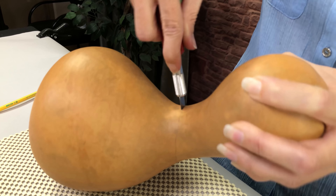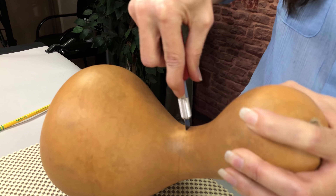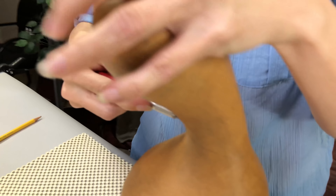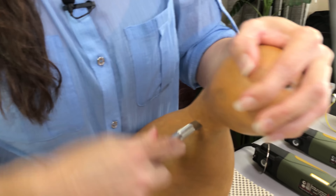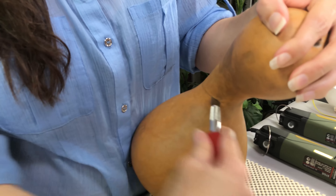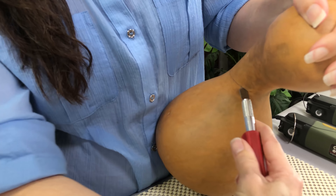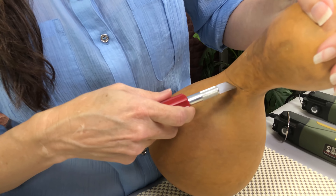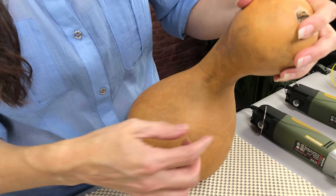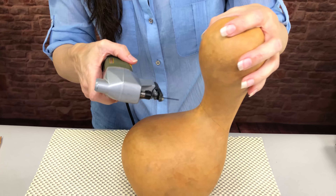Wellburn gourds are known for their thick shells, so this is honestly the hardest part of cutting a gourd — just making your start cut. Be careful when you do this, be a little patient. And especially important if you're doing a lidded container, this is a nice narrow cut, so you can cut it with your mini jigsaw — another advantage — and the lid will fit back on. You won't have a big gap.